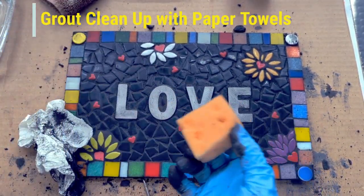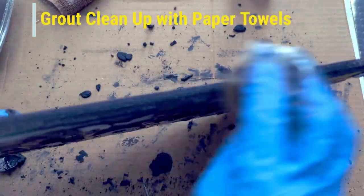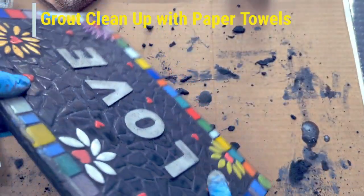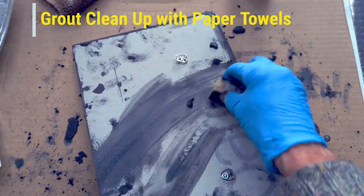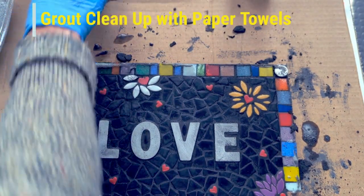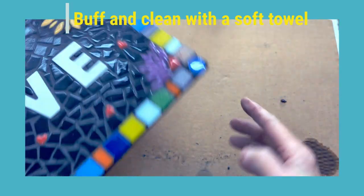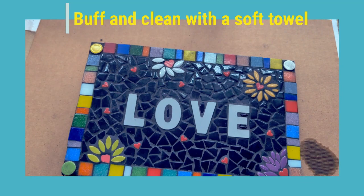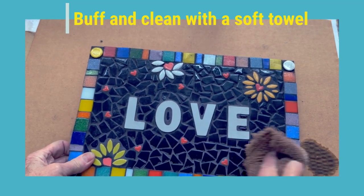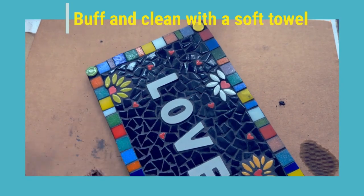I have some water and a sponge and I'm going to use it on the sides especially, just to clean it up and make it look neater. The back of your mosaic is probably looking messy, but you can clean it off with your sponge if you'd like — nobody's going to see the back anyway. Looking pretty good so far. I've cleaned the back and the edges with a damp sponge, and now this has been sitting here for about 10 to 15 minutes. I have a dry old terry cloth towel and I'm going to give it a really good buffing to make it shine.